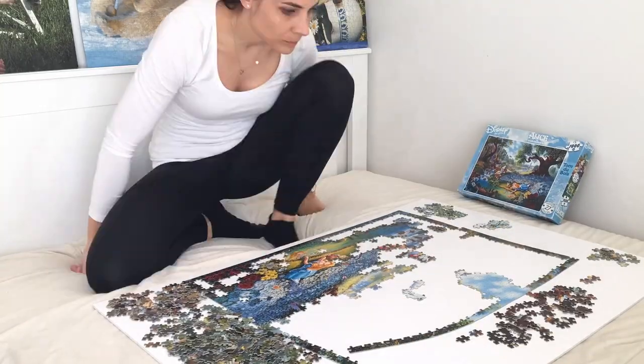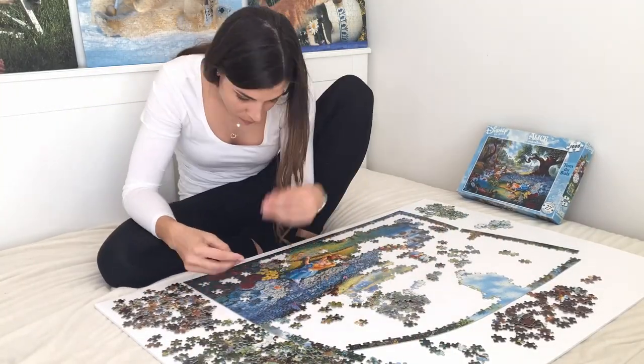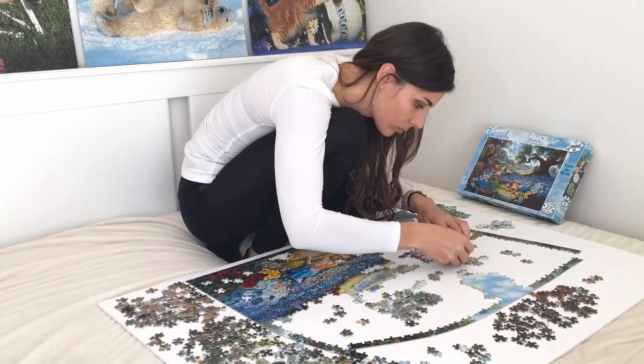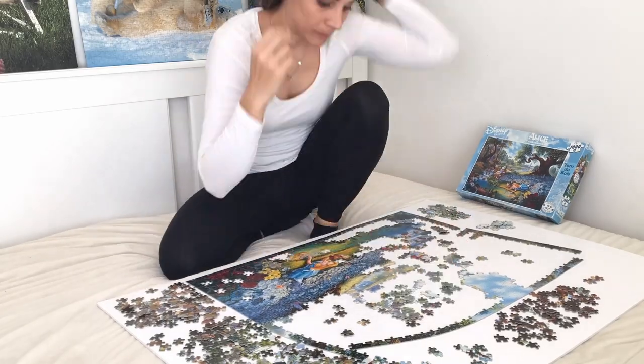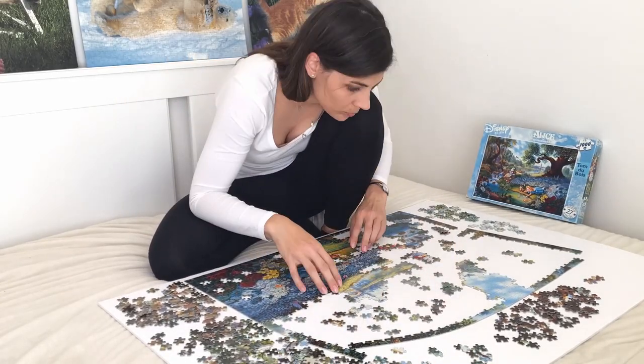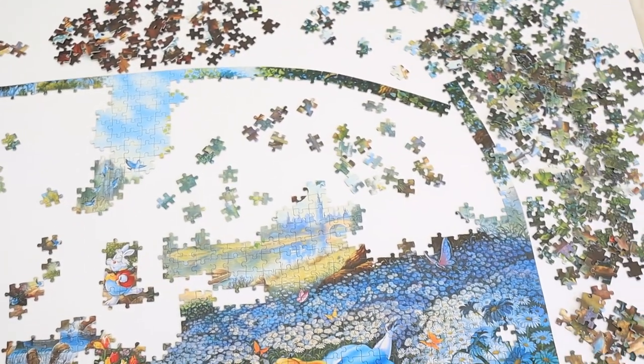If you're enjoying this video, please show me by clicking the like button below. My situation right now is I've basically got loads of pieces that I do not know where they belong, so I think I'm ready to do some sorting by shapes now because otherwise I'm not going to get anywhere with this one.